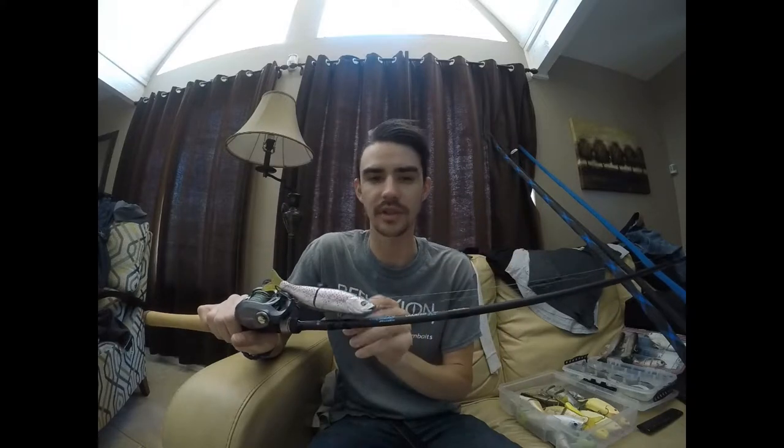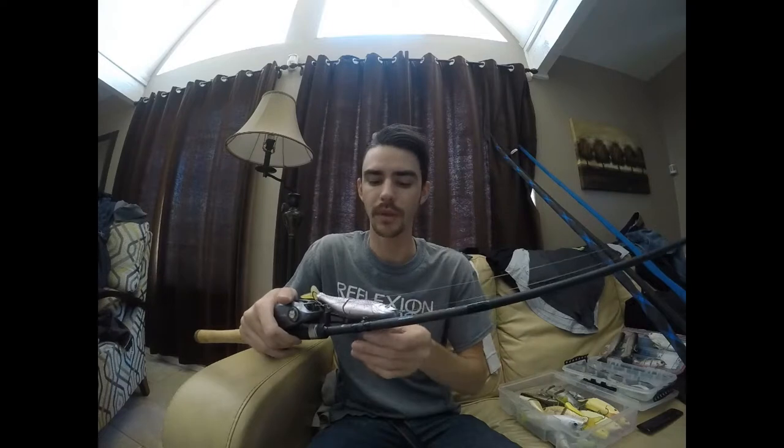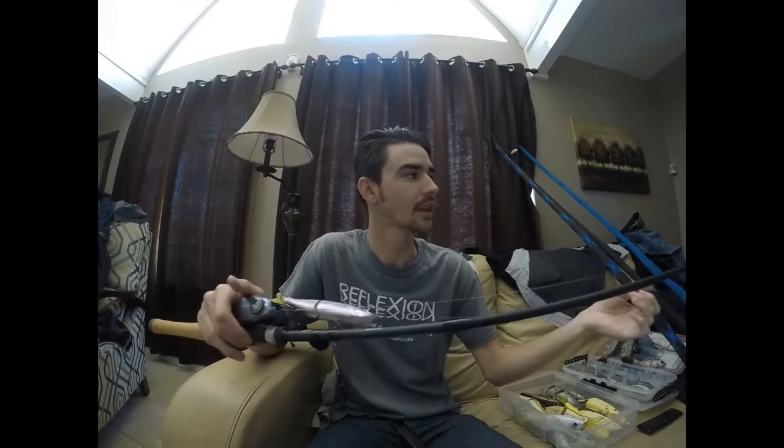The 765 is still a crankbait rod so it's really good for treble hook baits, even deep cranking. I'd throw a 10XD or 8XD on it, but the 6XD and 5XD work great on this rod too. I was even throwing a popper — a Little Rico — on this the other day just fine. The 764 or 765 in either the Fury or Champion series is a good rod for crankbaits, jerkbaits, glidebaits — anything with treble hooks.